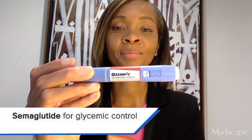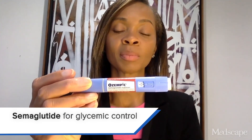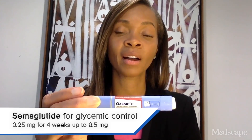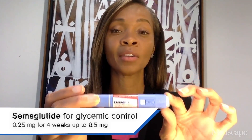The next few GLP-1s I'll talk about are prescribed for type 2 diabetes. The goals of titrating these medications really depend more on your patient's glycemic control, because these are used for glycemic management. Here we have the red-label Ozempic pen, and this delivers either 0.25 or 0.5. The recommendation is to use 0.25 for four weeks, assess the patient's glycemic control, and if needed, increase to 0.5 after four weeks. This pen delivers either 0.25 or 0.5 only.